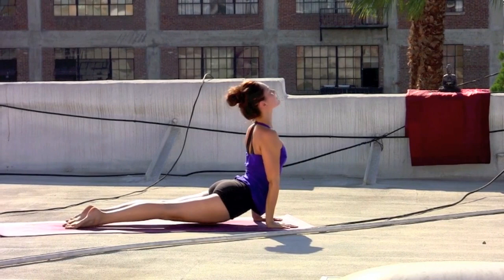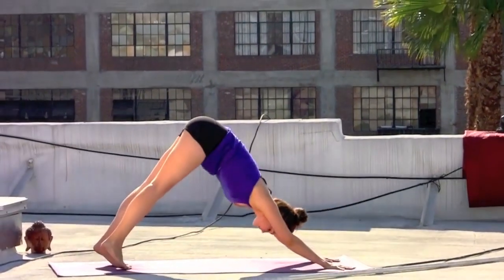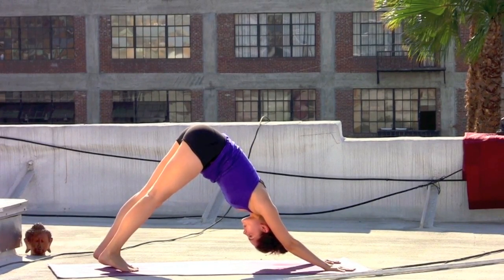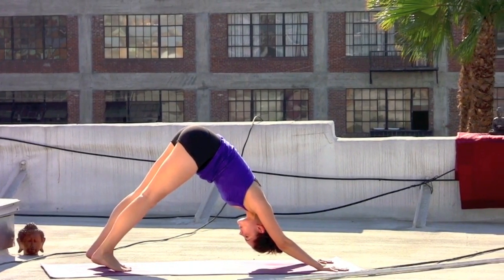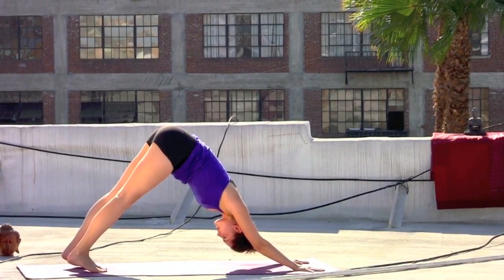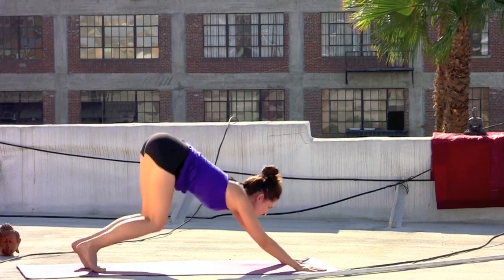Exhale, hands to the mat, step the left foot back, elbows hug the ribs as you lower. Inhale, spread the collarbones. Exhale, pressing back to downward facing dog. Adding on — firm the arms. Take an inhale as you begin to press the thighs back, feeling the heels descending toward the floor. Exhale, bend the knees, gazing forward.